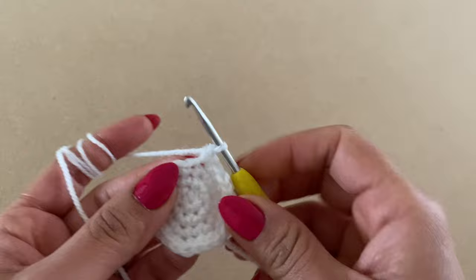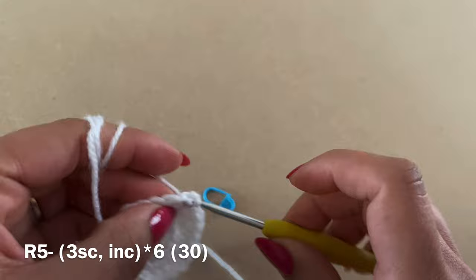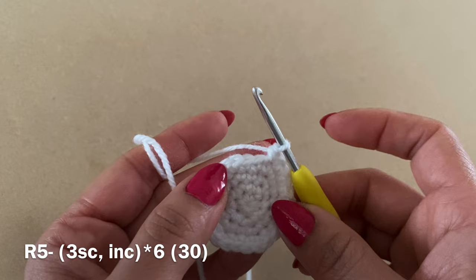For Round 5, work three single crochets in a row, then follow those with an increase — two single crochets in the same stitch. Repeat this combination — three single crochets and an increase — all the way around. At the end of this round you should have a total of 30 stitches.